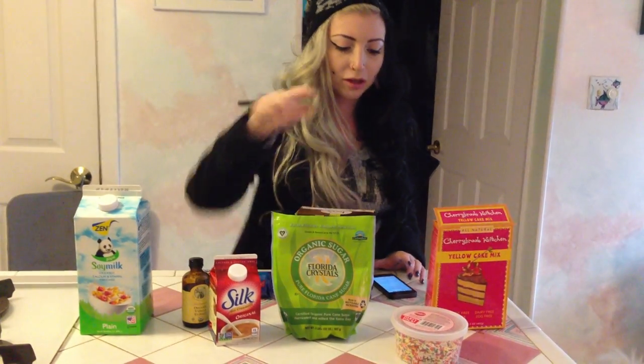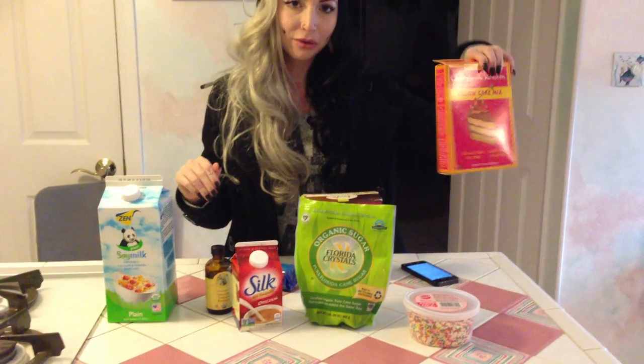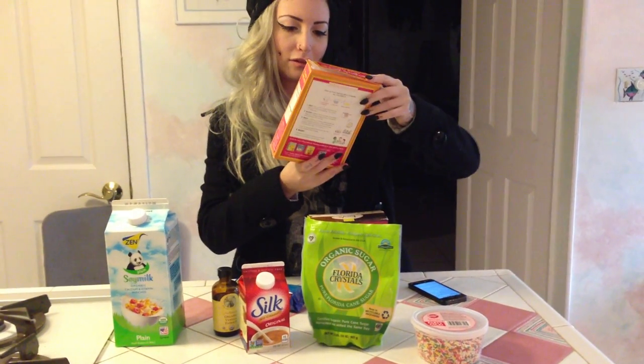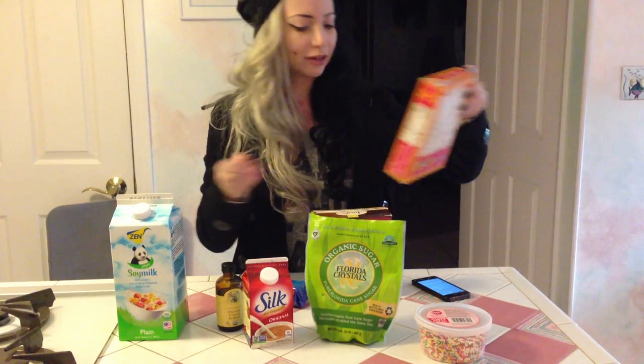And then two teaspoons of vanilla extract — we have Lave Organics organic vanilla extract. And a quarter cup of rainbow sprinkles; these are just Wilton rainbow sprinkles. I use way more than a quarter of a cup because that's what I like. And you need three quarters of a cup of cake mix — make sure it's vegan. This is yellow cake mix by Cherry Brook Kitchen: all natural, peanut-free, nut-free, dairy-free, egg-free.